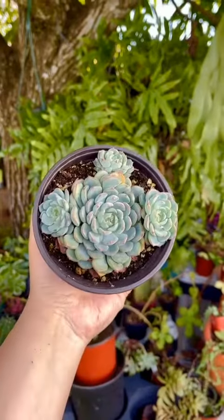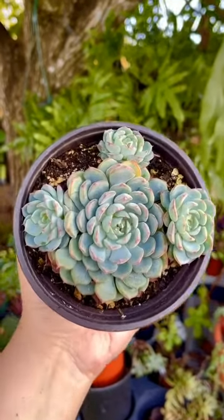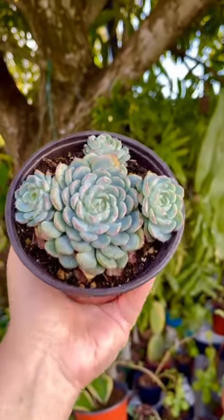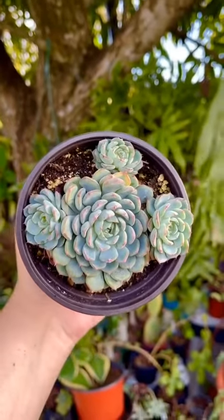This succulent is called Acaveria minima. In spring, they produce bell-shaped flowers held above the plant in hues of peach and orange. As the plant matures, they develop more tiny rosettes, culminating in a cluster of flowery form.